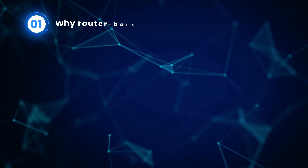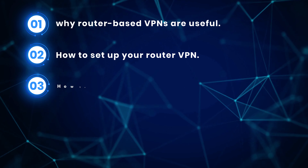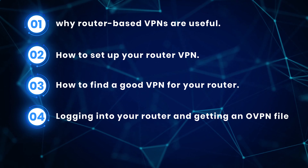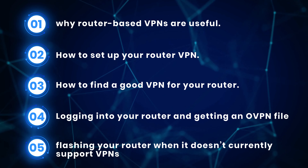Now you have all of your at-home devices secure. Just don't forget to keep your VPN clients on any mobile devices such as smartphones, laptops, and some tablets. With these steps, you can save yourself the hassle of covering all of your home devices with device limits. So, just as a quick reminder, here's what you now know: why router-based VPNs are useful, how to set up your router VPN, how to find a good VPN for your router, logging into your router and getting an ovpn file, and finally, flashing your router when it doesn't currently support VPNs.